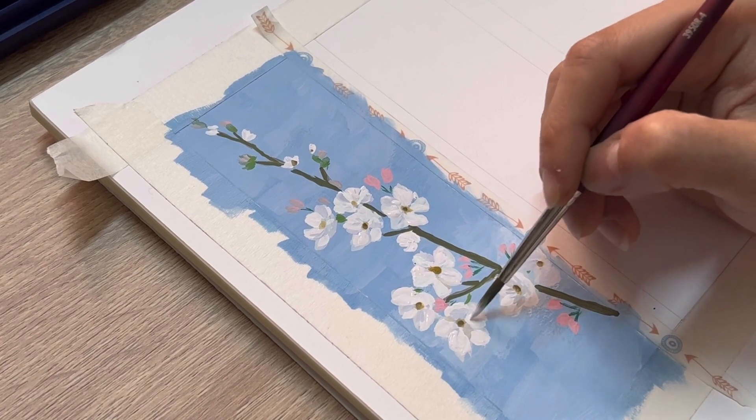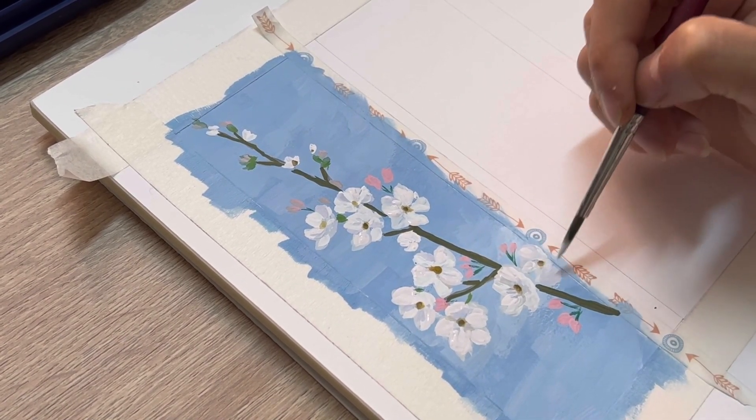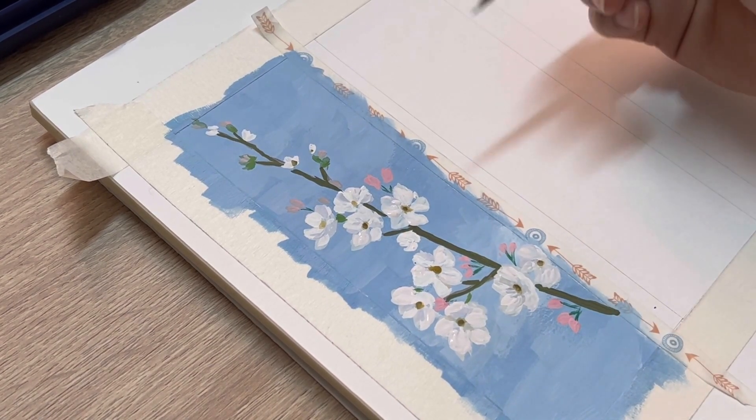Remember, keep the gray area of the flower — that is our shadow area, so we don't use white to cover everything.